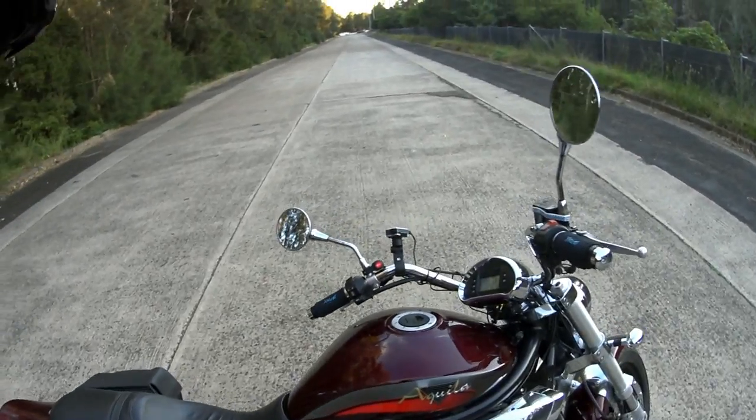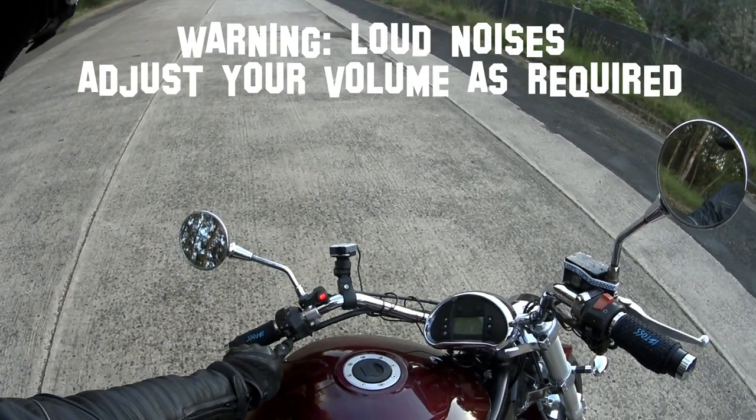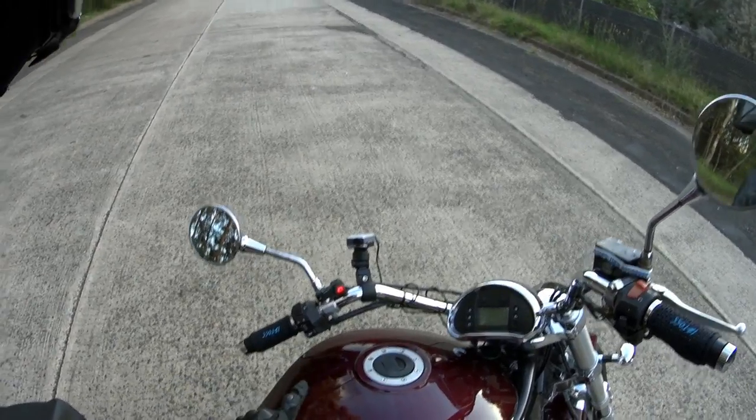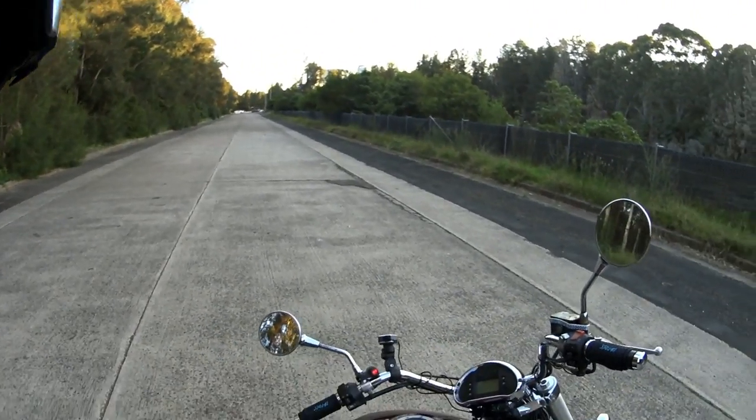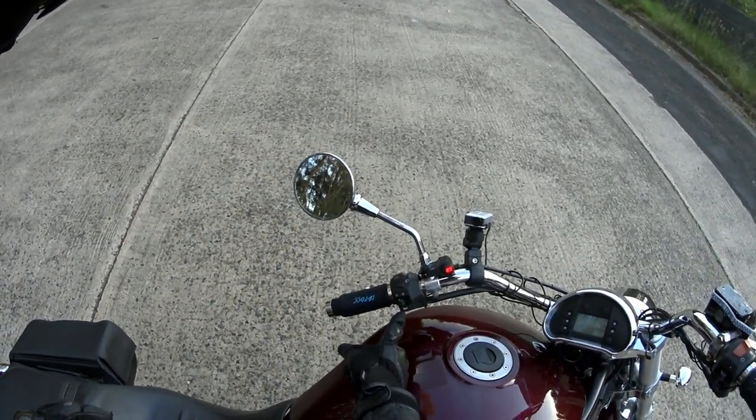From this side of the bike, this is what the horn sounds like. That was pretty soft because I didn't hold it in — let's do it a bit louder. Here we go, three, two, one.